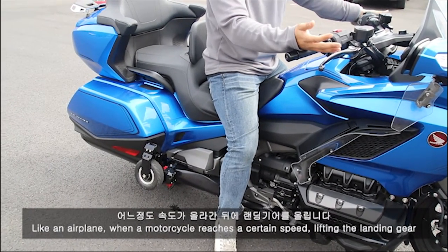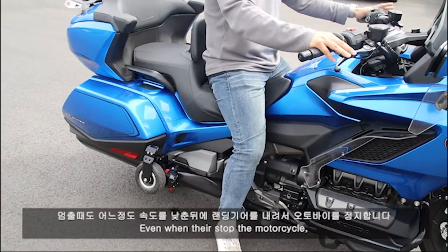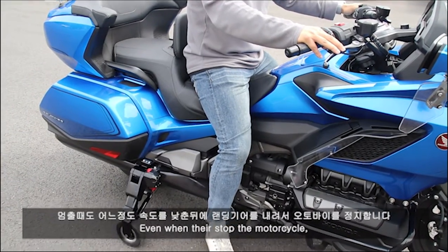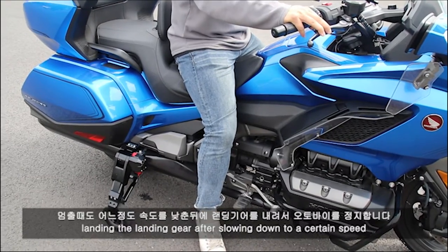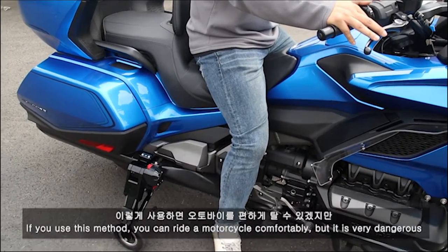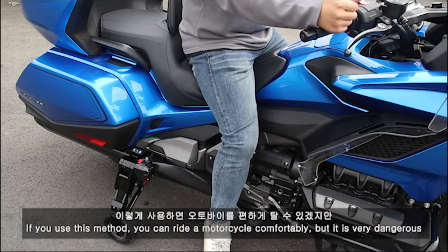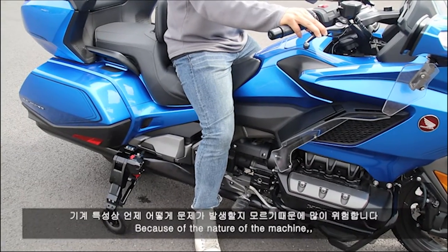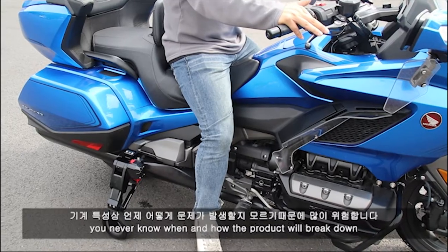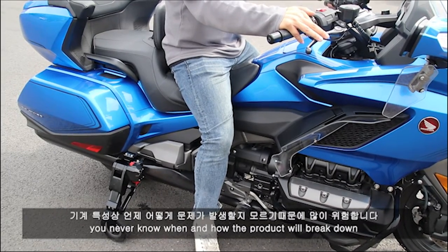If you want to get a new car, you can move your car. It is very easy to get a car and drive. If you want to get a car, you can drive your car, but it's a little bit easier to drive.